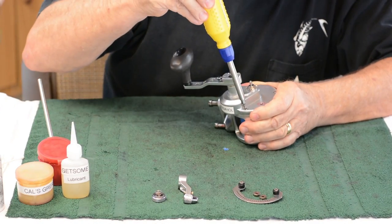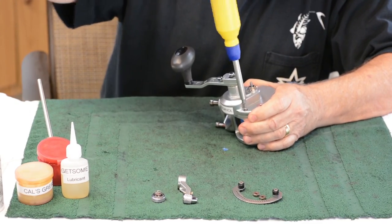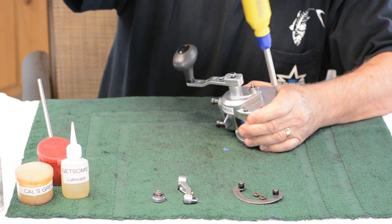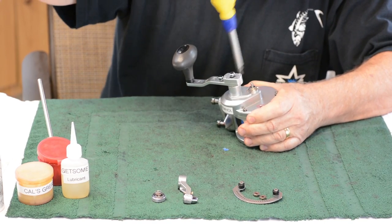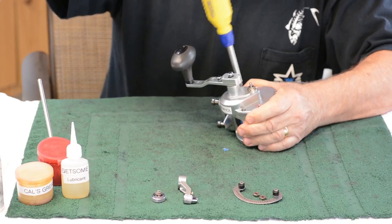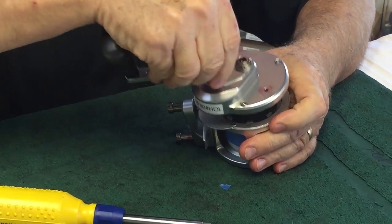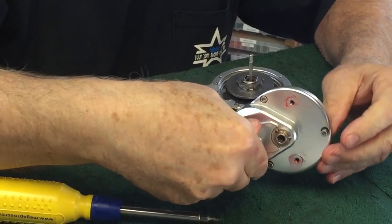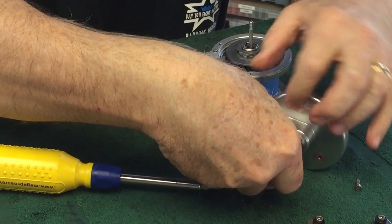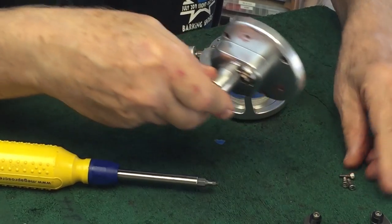After you take that off, unscrew the three screws. All JX reels take three screws to open them up. HX reels need four. Take off these three and the whole side plate will come off. Take these three screws out and put them all in one place so they're easy to find.